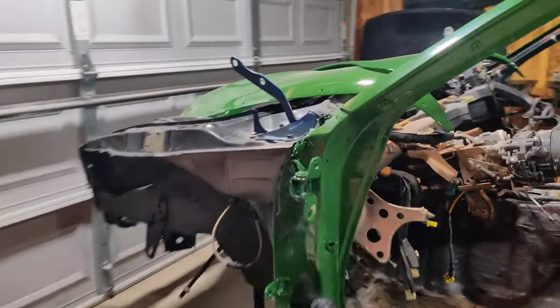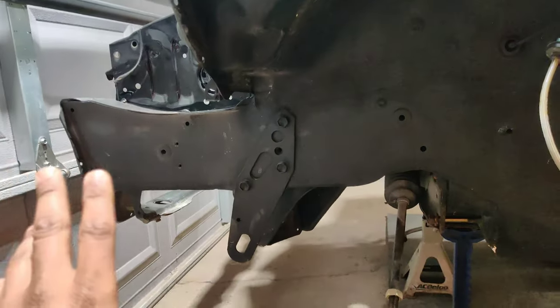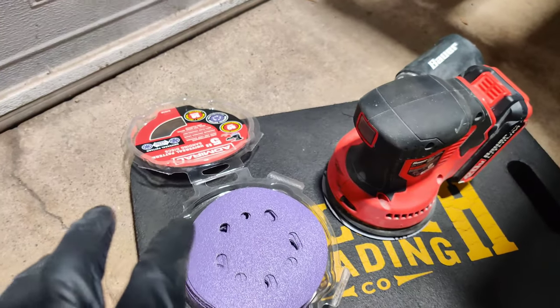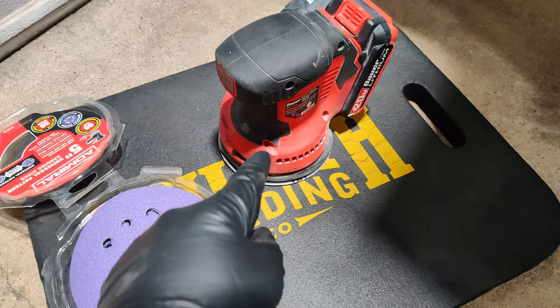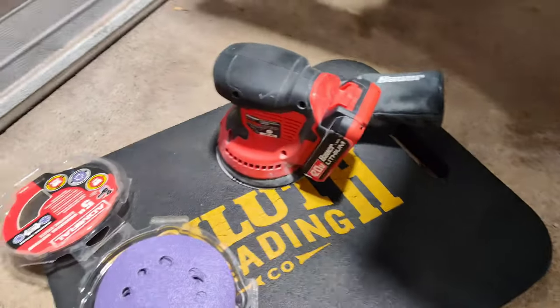We still have a couple things to do on the driver's side. We still have to remove our brake line like we did on the passenger side, and I still have to sand a lot of this. What I really want to do is just scuff it up so there's some type of adhesion for doing it with Custom Coat truck bed liner — because I've used that truck bed liner before and it works phenomenal. I'm going to be using an 80-grit sanding disc with the Bauer palm sander on a 20-volt battery. So let's start the sand.